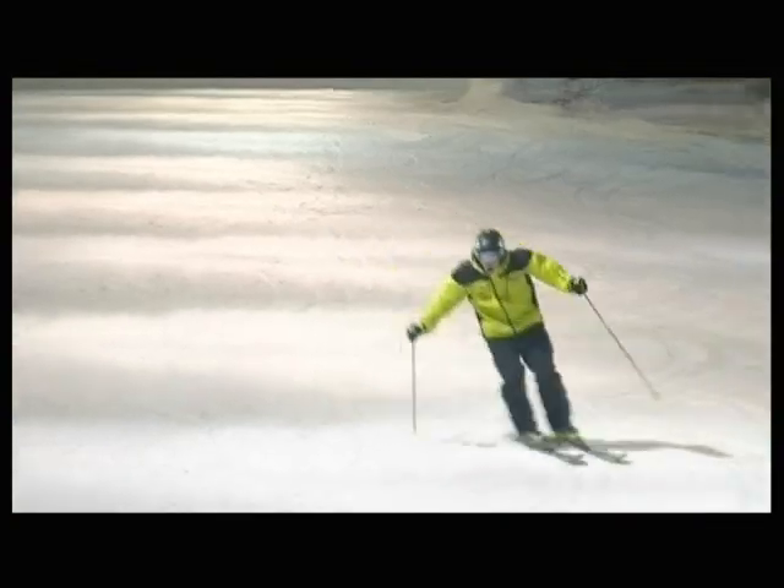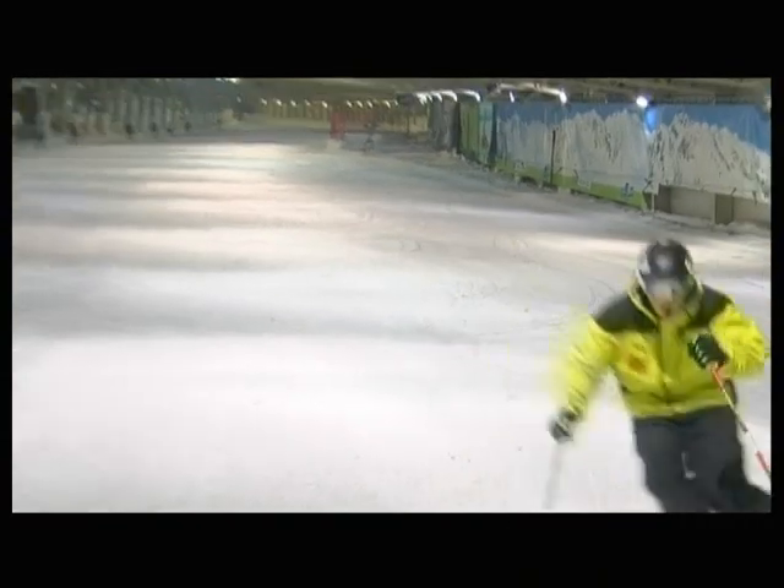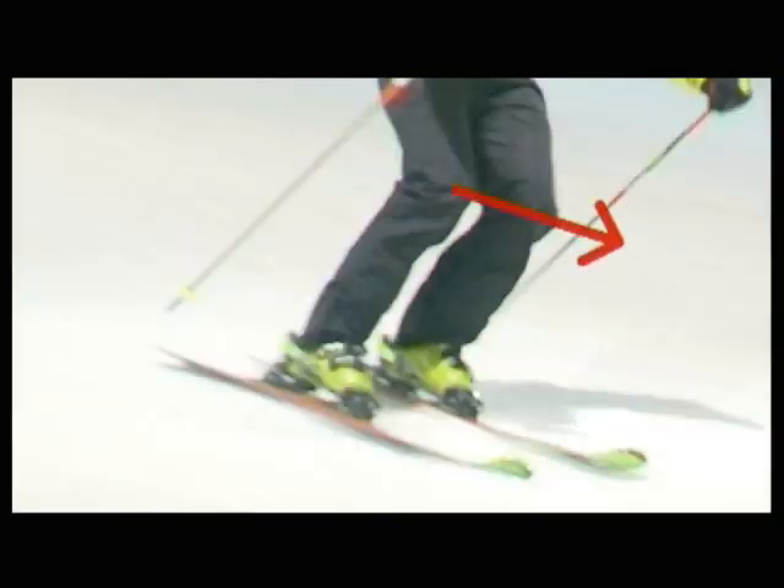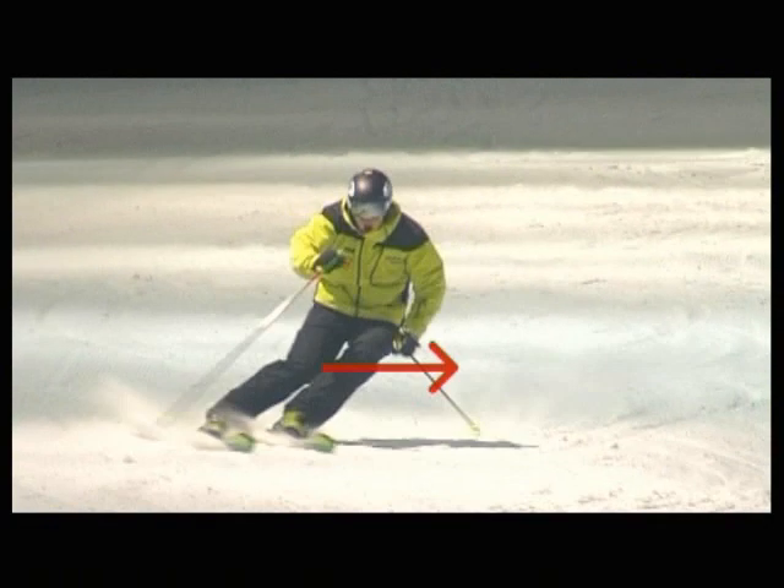The key to making good short carving turns is the same as in all types of skiing. Always start your turns with your knees. You do that by pushing them forward and tilting them into the turn.